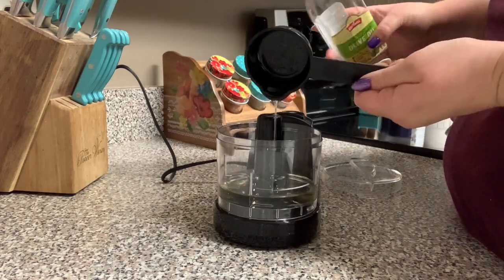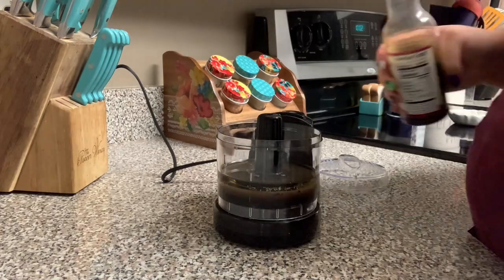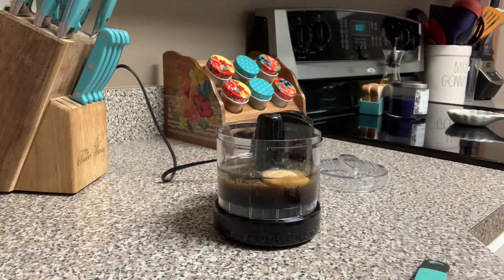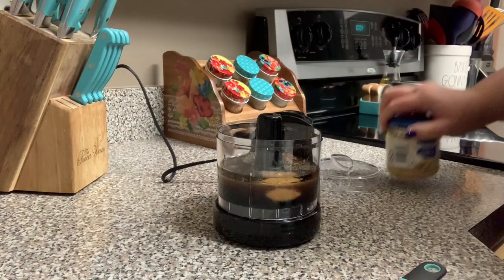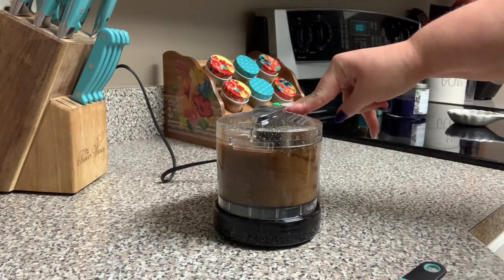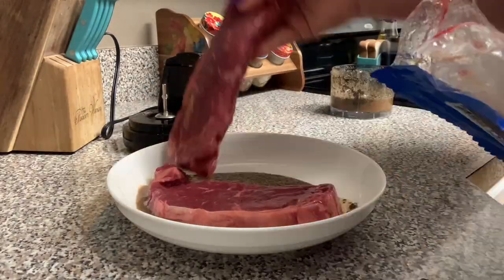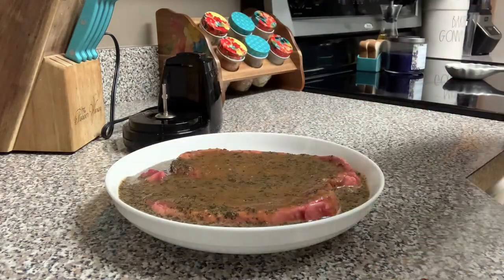On Friday I made us a steak dinner. The night before I got a marinade ready — I have some olive oil, some lemon juice, some Worcestershire sauce, some soy sauce, some basil, some garlic powder, some pepper, some hot sauce and a scoop of garlic. I will leave the amounts linked below. I did half of the recipe because I was only marinating two steaks. I put that in my little food chopper, gave it a little buzz, then put my steaks in, covered them with the marinade, and that's going to go into the fridge overnight.